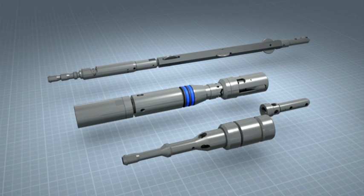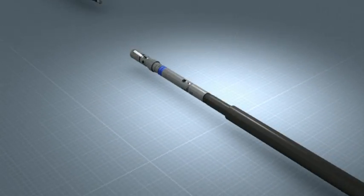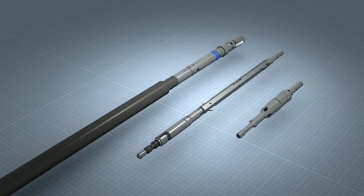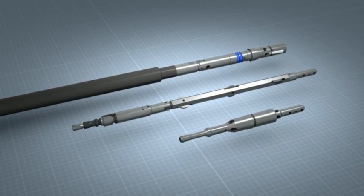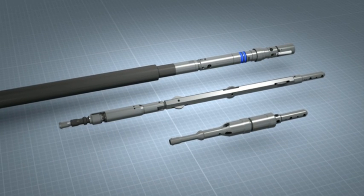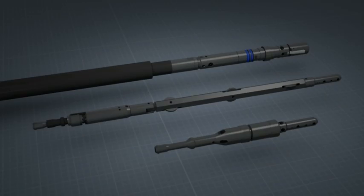The new Sandvik Universal Core Barrel System — upgrade your existing system with one simple conversion, engineered to save you time, increase productivity, increase safety and offer peace of mind. Proven to be versatile, lighter, user-friendly, water efficient and intelligent. Innovation at its best.